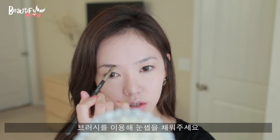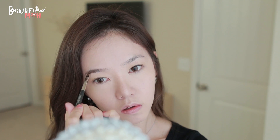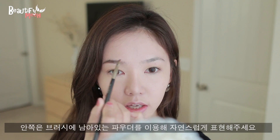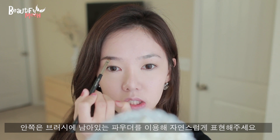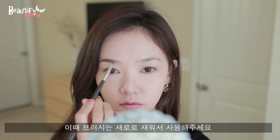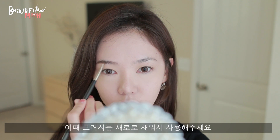Just do light strokes. For the front part, I'm just going to use what's left on the brush. Instead of brushing it this way, I'm going to turn the brush so that it's long and just fill it in gently so it's not too harsh.